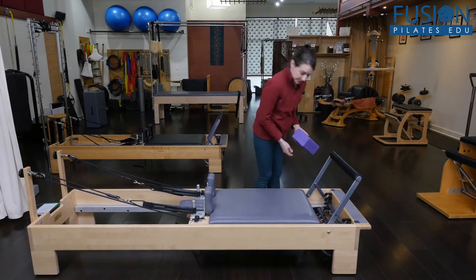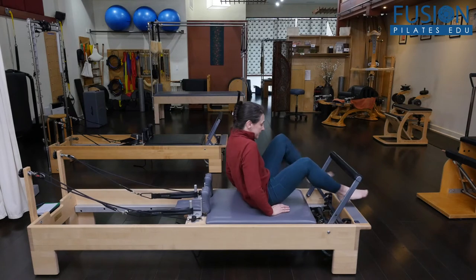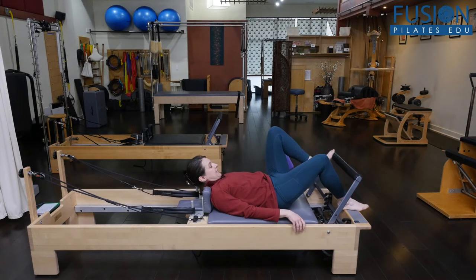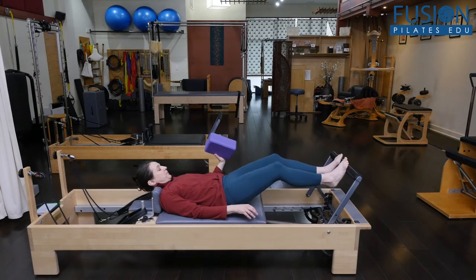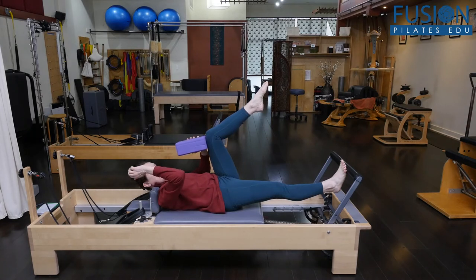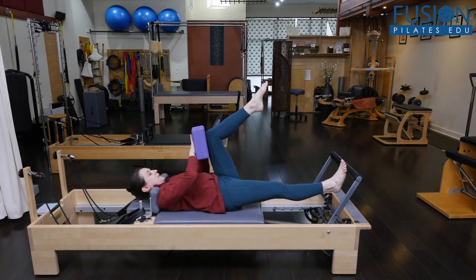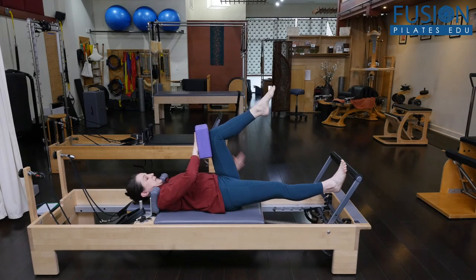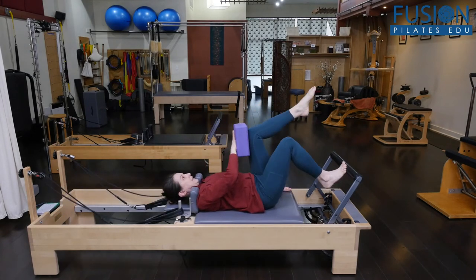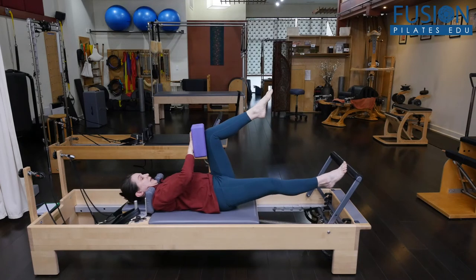So I'm on one red spring here, and this is single leg footwork. So if you have your clients on the reformer, we're going to use the yoga block to add some cross-lateral anterior oblique sling activation. I've got the yoga block, and I'm pressing my hand into the block so I feel a connection across my midline. And then I'm just going to press out and in a few times, getting accustomed to my single leg.